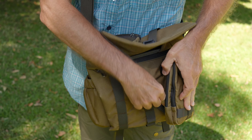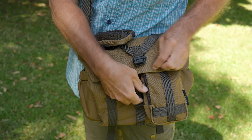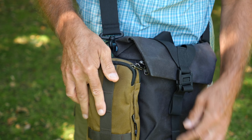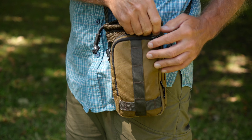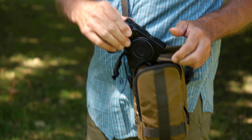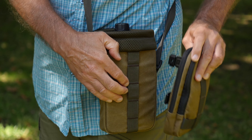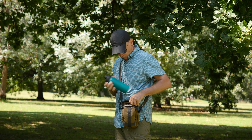Wotancraft also has add-on pocket modules that you can use to expand your camera bag temporarily. If you suddenly need a little more gear, you can attach one of these to your bag. You can also use them as a standalone small shoulder bag, and you can even attach many of these to each other and create pretty much as many combinations as you can imagine for different purposes.